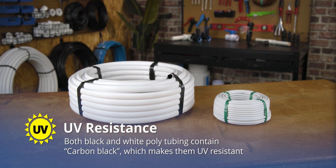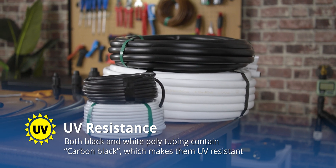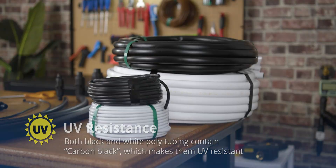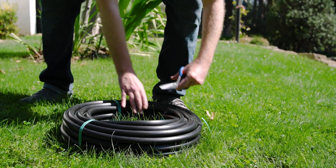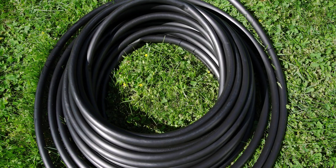Both white and black polytubing are UV resistant, meaning they can be used above ground and last for many years without degradation. Polytubing is reasonably flexible and quite easy to work with, but you'll probably want to set it in the sun for about an hour before unrolling it. This will help prevent the tubing from tangling and make it even easier to work with.